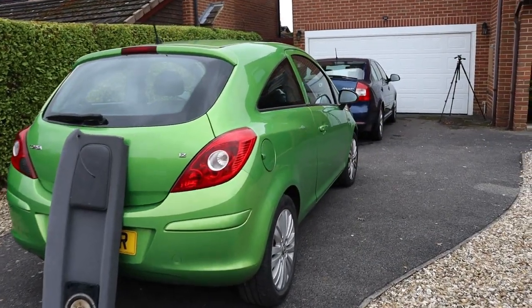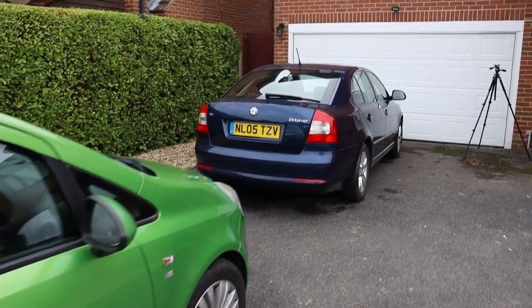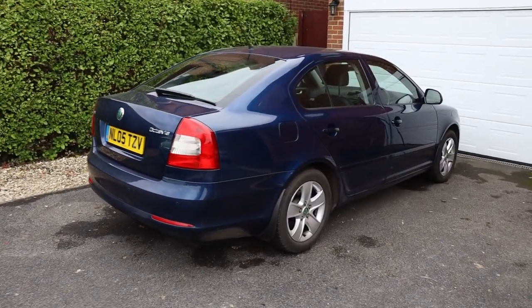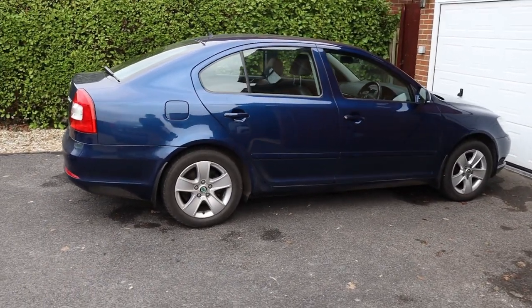So there you go — that's how the self-dimming rear view mirror works in a Mark II Skoda Octavia. And now, before you go, don't forget to subscribe to CarSpy TV. That makes it easier to find my other content. Can you also please do me a favour and click like on this video, and I'll see you next time. Farewell!